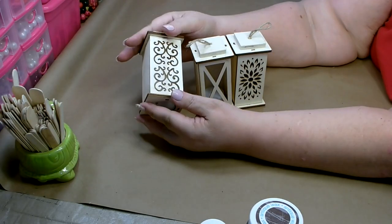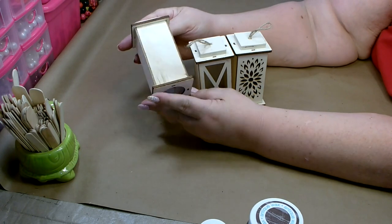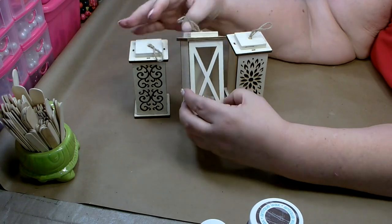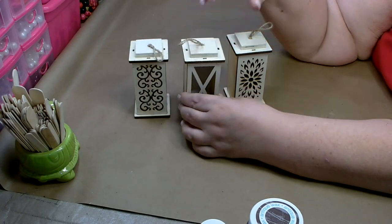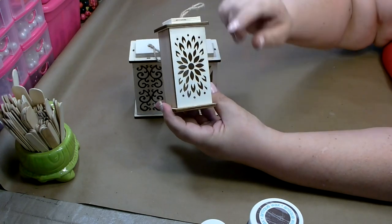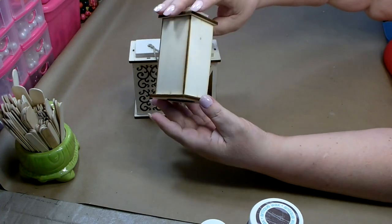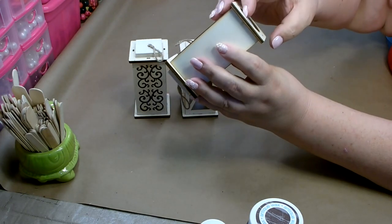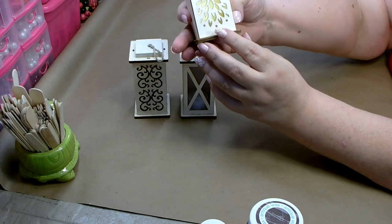I found these really cute little wood lanterns at Dollar Tree — I picked up one of each of them, I thought they were really cute. The light only comes out on one side; the other three sides are just plain. It does have a light on the bottom that you can turn on, so they light up.